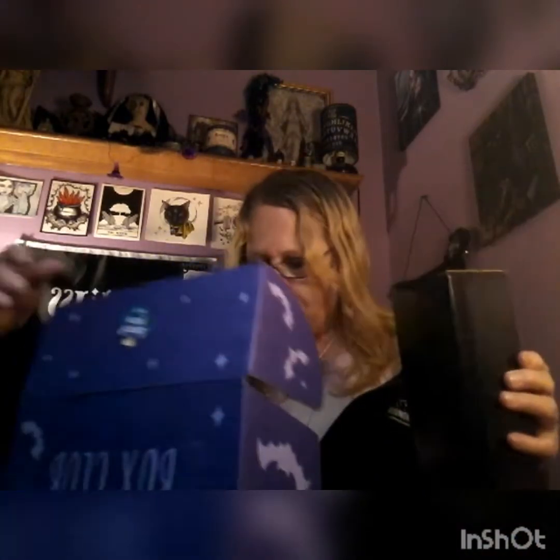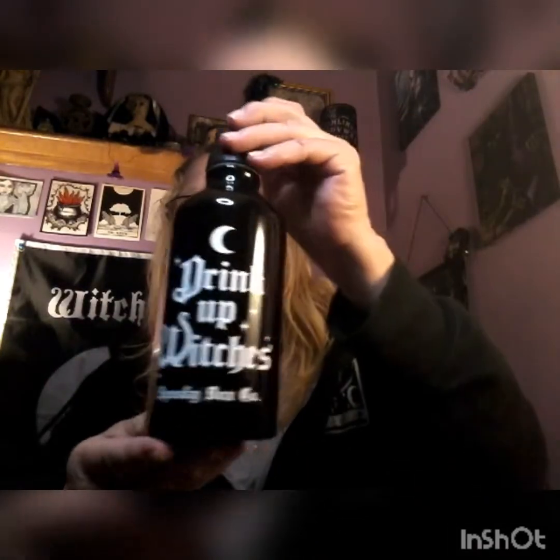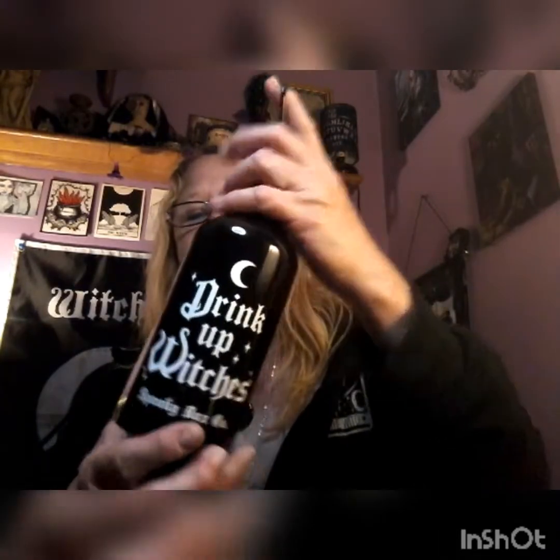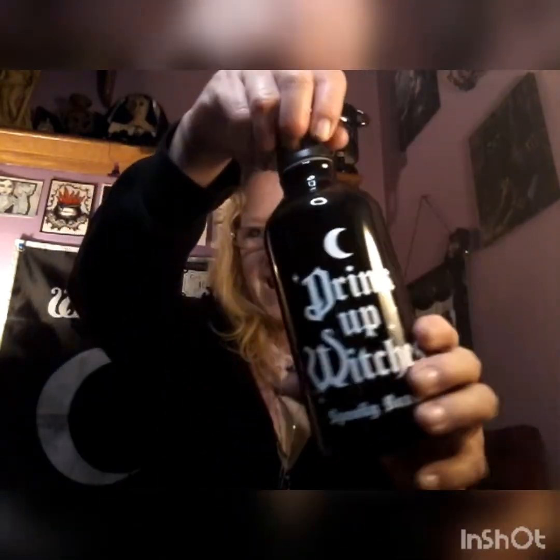So I'm going to put that one on the side and open box 62, which is Cemetery Creeps. The first thing I grab — I could have sworn they owed us a cup from last time, and this might be it. And yes — 'Drink Up Witches'! Love it. This is what we were missing from the moon box before. It has this hanging detail and it's absolutely beautiful. We finally got it — I love it!